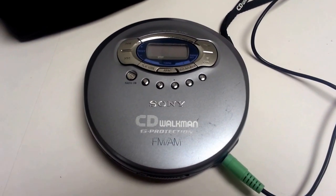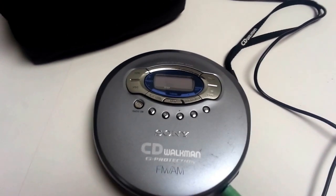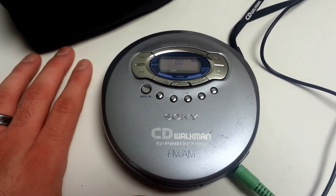Hey eBay, today I'm showing you a Sony CD Walkman, model DF561. I'll go ahead and turn it on here — we've got it hooked up to some speakers to play through.